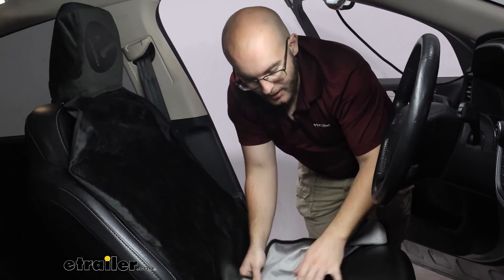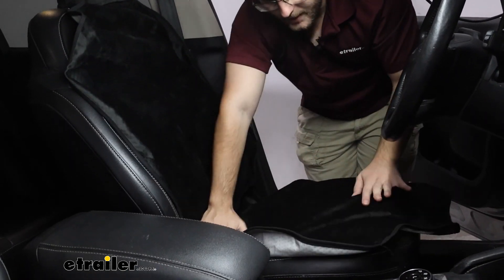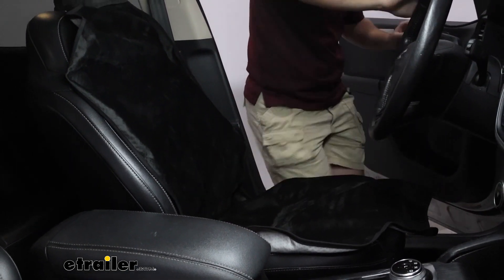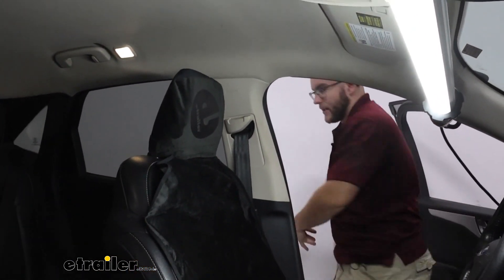As you can see, we've got some nubs on the bottom here that are going to hold it in place, so whenever you're sitting you don't have to worry about it moving around. That way you won't get any sweat or anything on your seat. It is really nice for that.